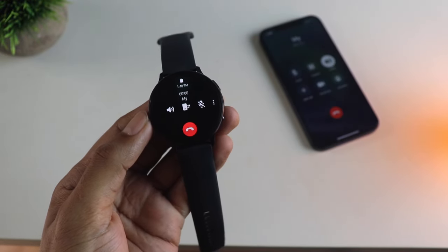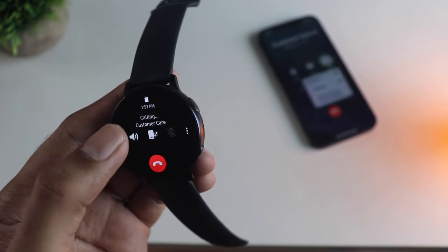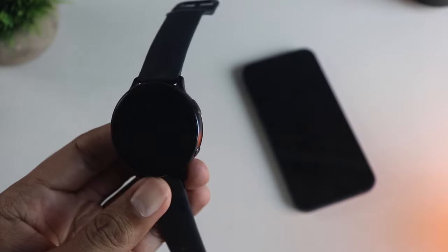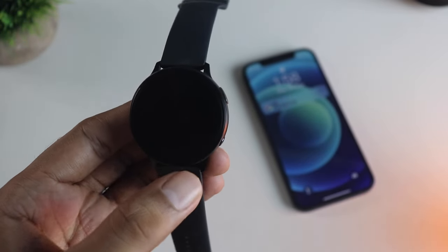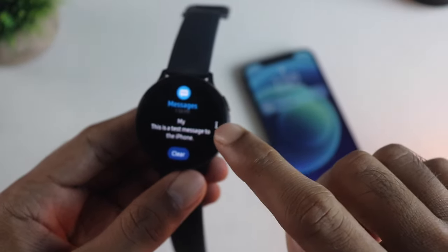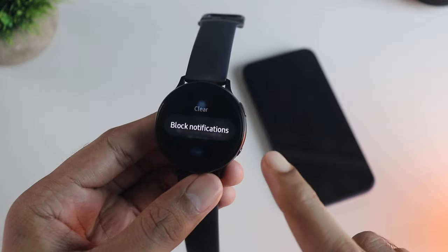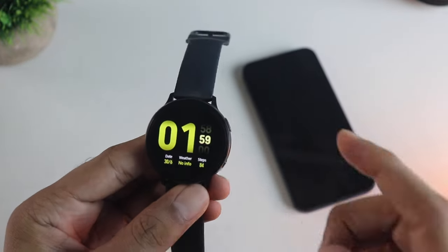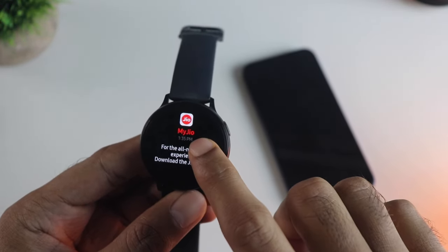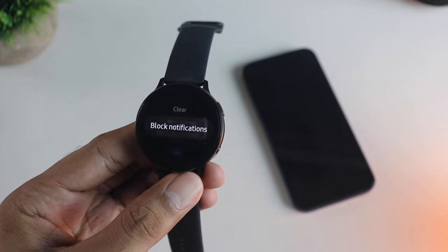The speaker and mic quality is pretty good as well. Texting is a little limited in that you can only view the message — you cannot reply to the person. However, you can choose to block a particular notification from any app or from a particular person who is texting you. This is the only way to filter notifications, as there is no option in the app to select which apps you want to get notifications from.